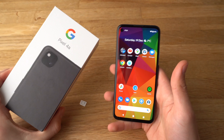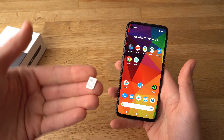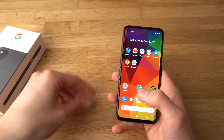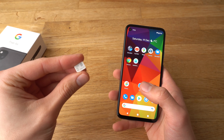Hey there, in this video I will show you how to insert a SIM card in your Google Pixel 4a. This phone uses nano SIM cards, which are the smallest ones, and you will need that. If you don't have one, ask your mobile operator to upgrade your SIM card to a nano SIM card.